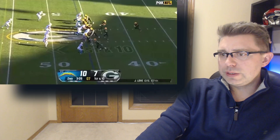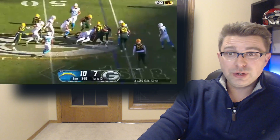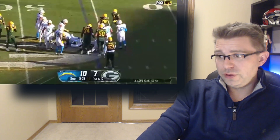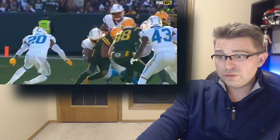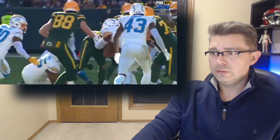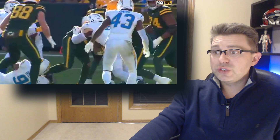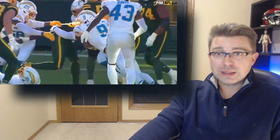Here we see Aaron Jones as the ball carrier where he runs into the interior of the Chargers defensive line with three defenders engaging him. I want to look at the defender who is on the ground. You can see how he has a hold of Jones's right foot and his foot is up off of the ground. That means in this moment Jones's only base of support touching the ground is his left foot and leg.